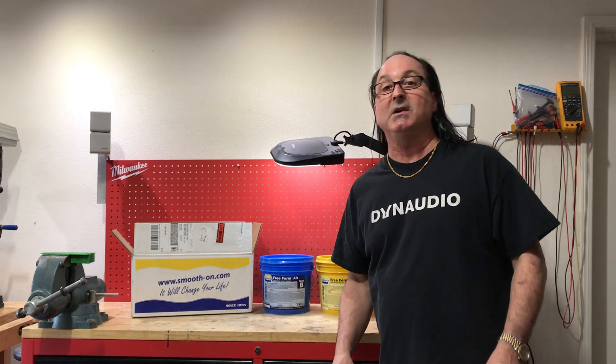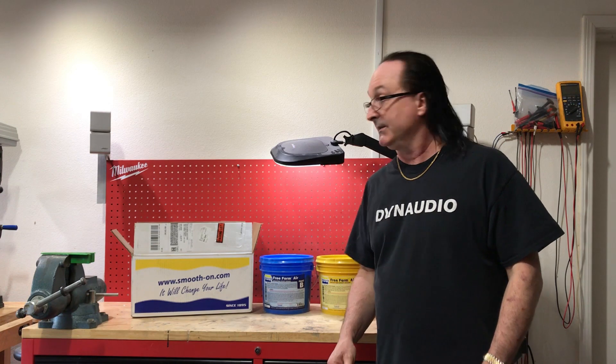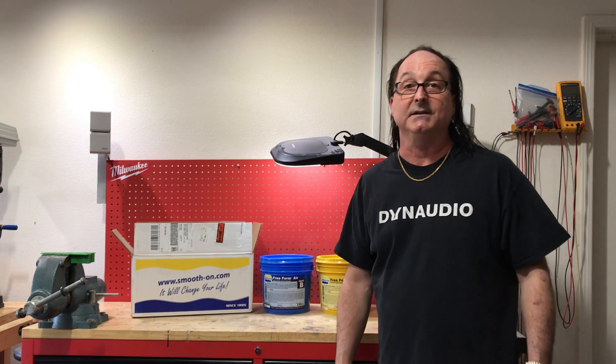Hi, I'm John Whitledge. I'm a polymer scientist and mechanical engineer. I have 31 years of industrial experience working with composites.